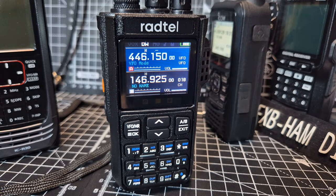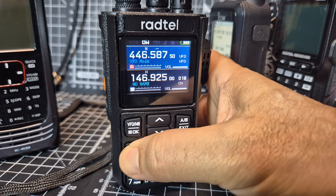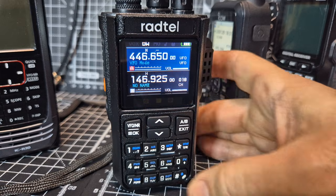And it starts to scan, and I think for a budget radio it's about right. Scanning away. To stop scanning, you just hold it again. Scanning stop.